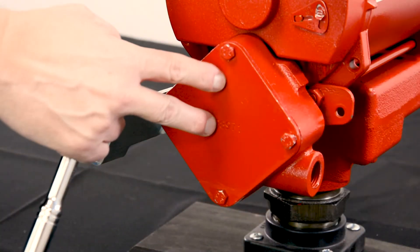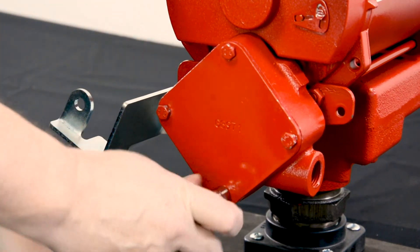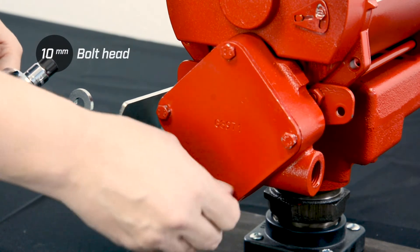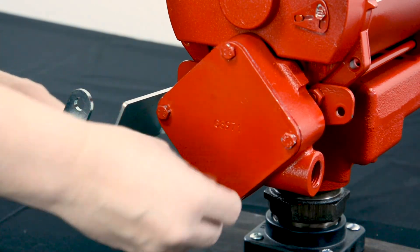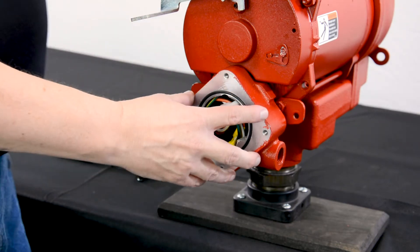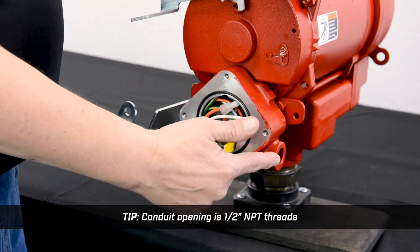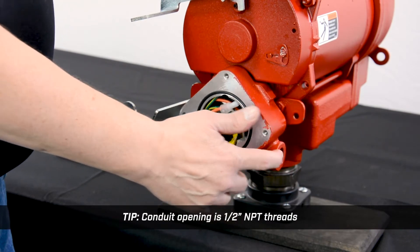Now we're going to remove the junction box cover. These bolts are a 10 millimeter head, so that's the size you're going to need to break these loose. Now that we've removed the junction box cover, one thing to keep in mind is the conduit opening on the side of the junction box for your conduit to come in — this is a half inch NPT thread.